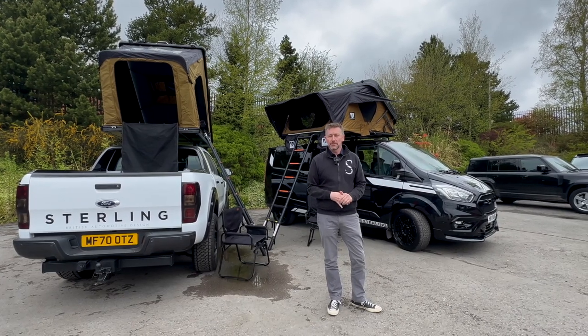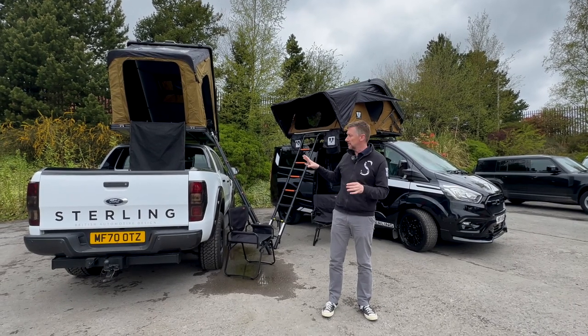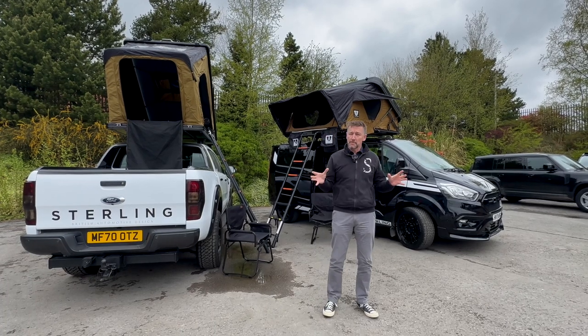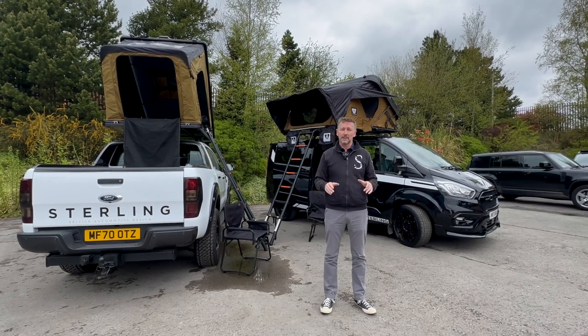I know that was a very quick overview, but what I want to impress upon you is that there's a roof tent for any type of vehicle. We've got a pickup here, we've got a van there — it's not just for big vehicles. There is a roof tent that will suit any of your car applications as well, as long as you can fit roof rails.